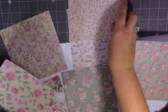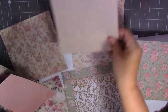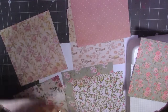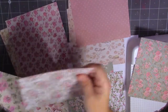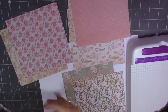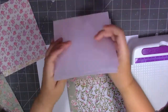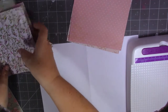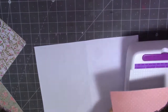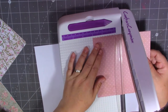I think we'll have that one with the birds, that one with the birds, and then that plain one with the birds. With them all being floral they might clash a little bit, but I just wanted to use this paper pad so we'll just roll with it. I'll put them into groups of four.